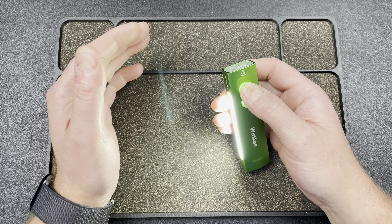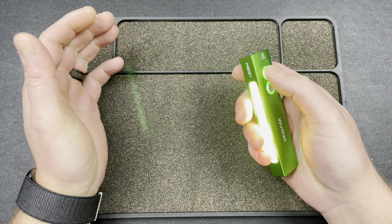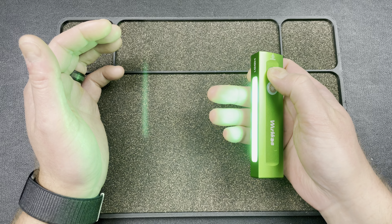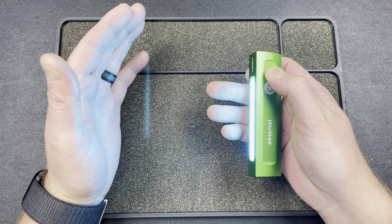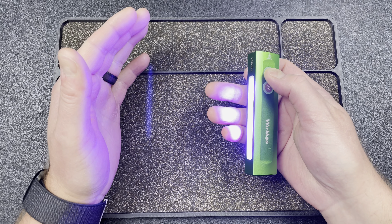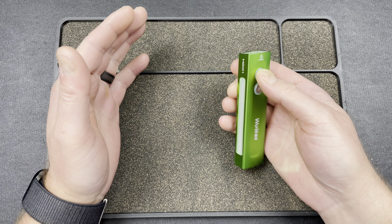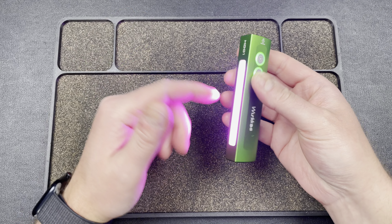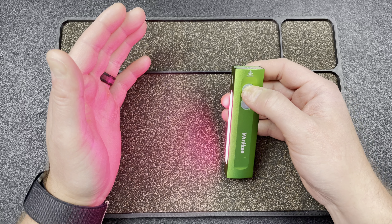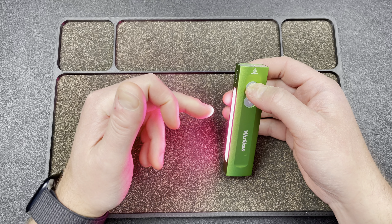If you double-tap, you get the side light in different colors. If you hold, it starts shifting through RGB — I think there are about seven colors that rotate through. When you let go it holds on that color, and if you turn it off and hold again it comes back on in that same color, which is pretty cool.